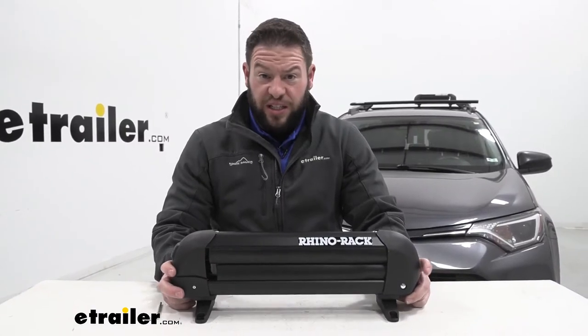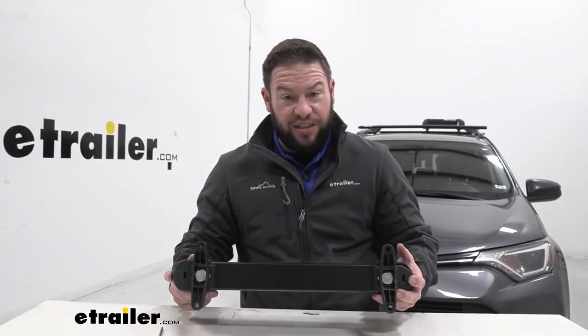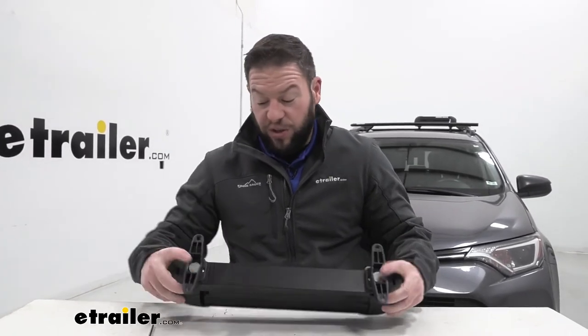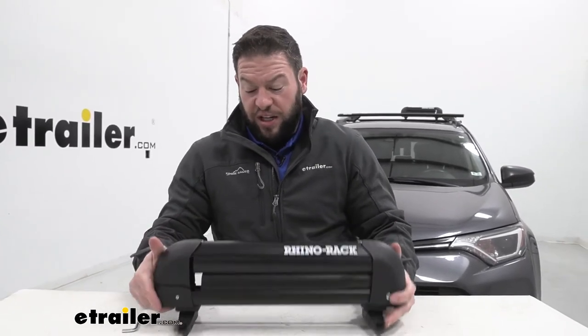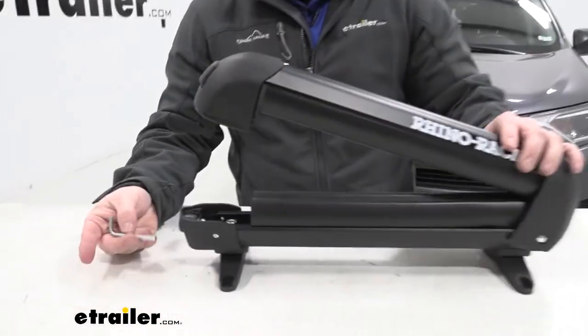There's another way you can attach it to your crossbars — if you have T-Tracks you can take advantage of those, and it's built in so you don't have to get anything extra or order any other parts. I'm going to start taking it apart and showing you how to convert from the clamp to the T-Track.